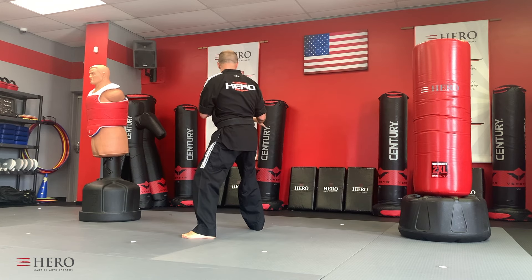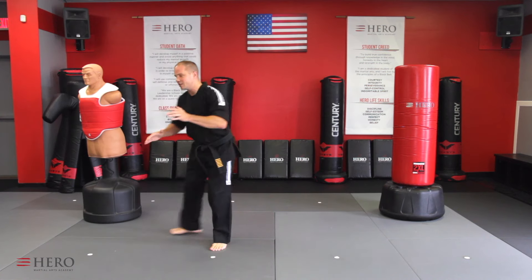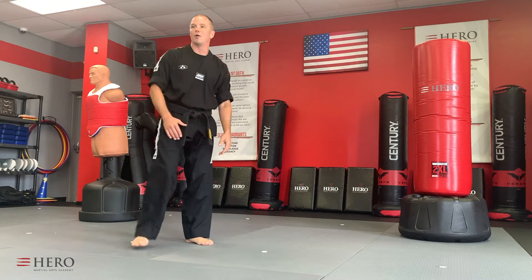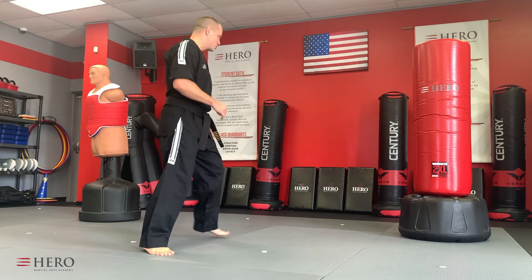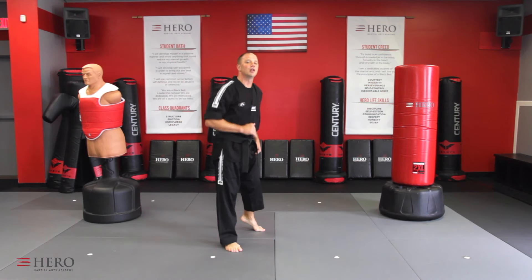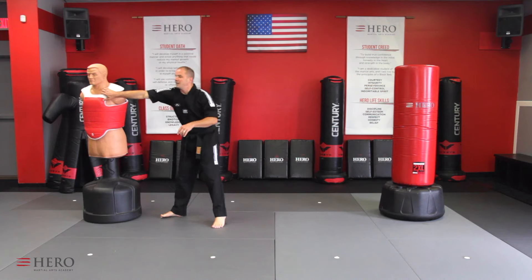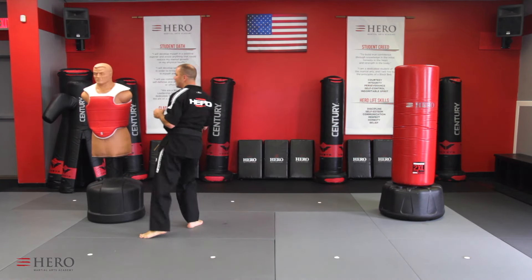When you turn step, basically what you've done — if I'm going this way — is you've just switched your stance moving forward. So we're here, and you simply turn, step. It's important to note that we're not hopping around. We want to make it a smooth turn. There's a pivoting that has to happen on the bottom foot. Anytime you pivot, you lift your heel up off the floor. You can't pivot on your heel. So we're here — turn, step — and then you can kick.